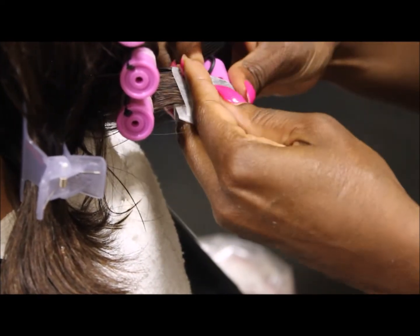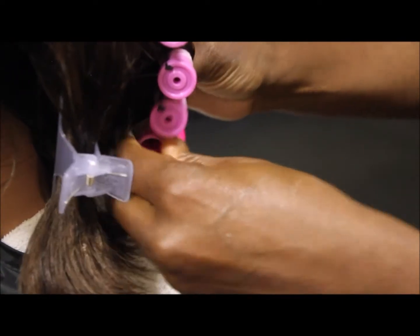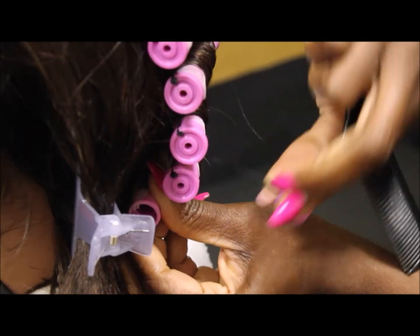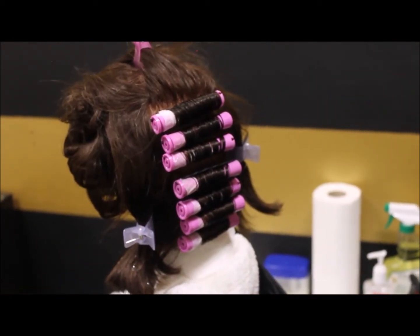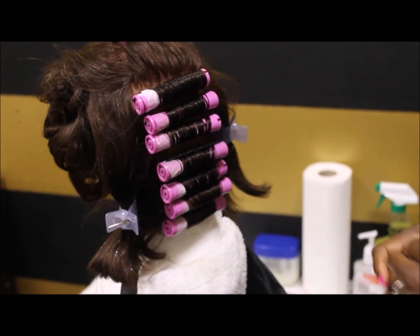Coming from the thermal section to this one, she just made a nice simple section — almost like a rectangle right down the middle from the crown down to the nape. You just want to make sure it's nice and even. At this point she's putting her cotton coil on because she's going to demonstrate saturation. The cotton coil was part of her supplies.